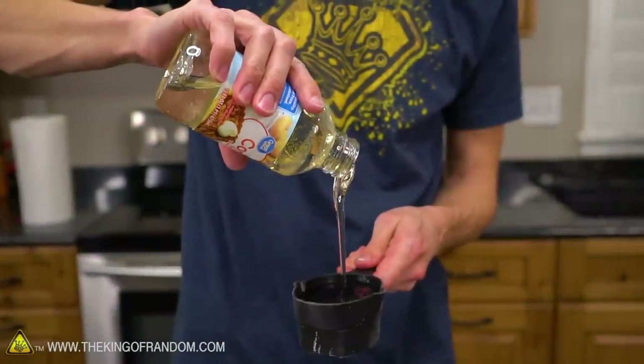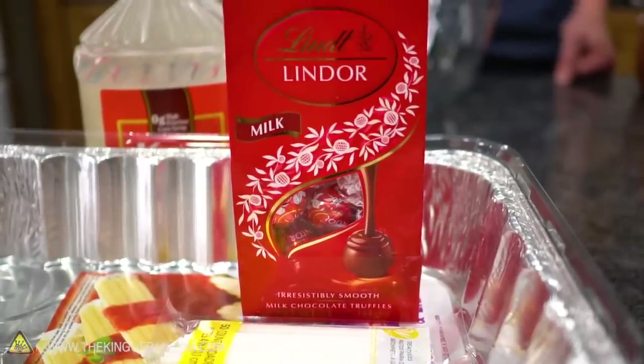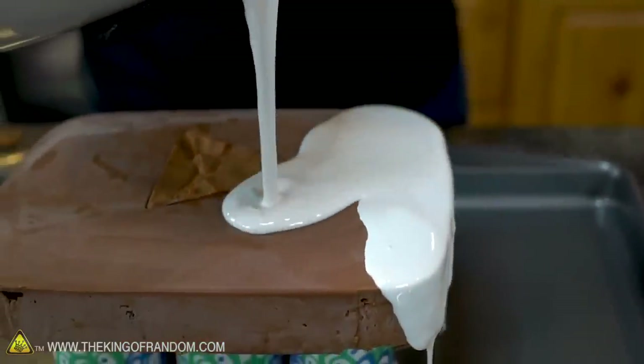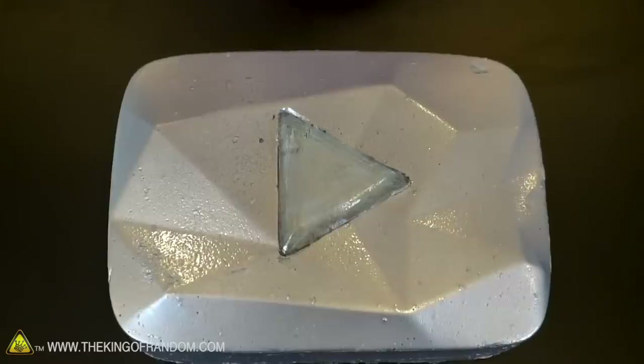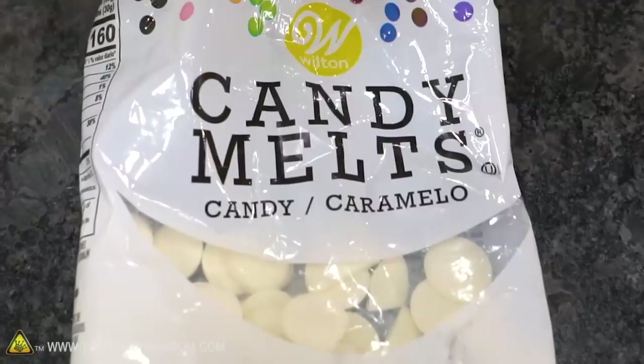If you're not familiar with mirror glaze icing, it's a very thin layer of heated chocolate, sweetened condensed milk, and candy melts — depending on what colors you're trying to get — and it's usually poured over the top of a very smooth cake. I've seen it done on round cakes and bubble cakes; it looks beautiful. Some people take multiple colors and drizzle them together to get beautiful marbling patterns. We're doing it the opposite way — instead of pouring it on, we're going to be dipping stuff into it.